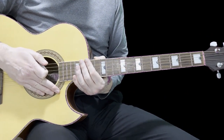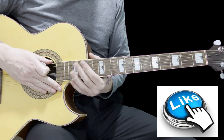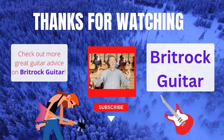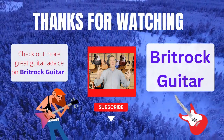So that's Fade In Out. If you found that useful, please click like — it really helps me out — and make sure you've subscribed. Thanks for listening.